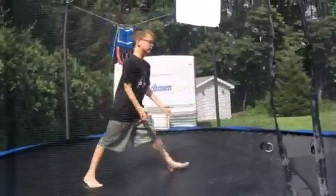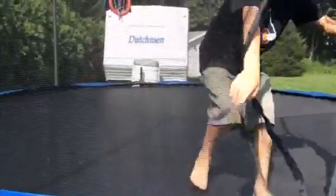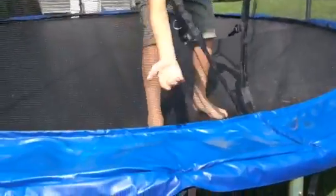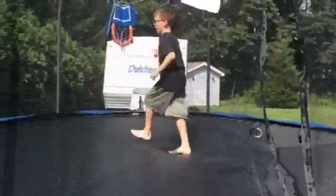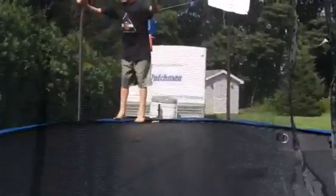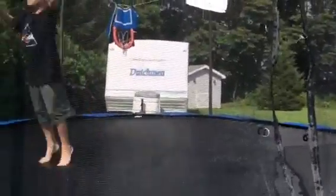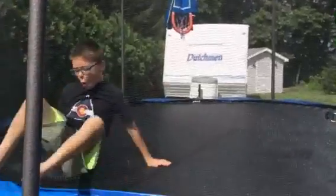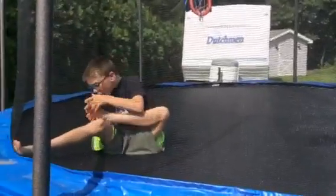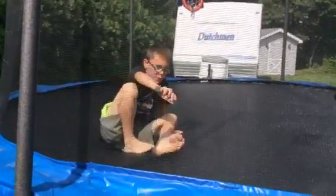What is going on guys, we are on the trampoline now. As you can see, it just rained — there's water and stuff here, so the trampoline is actually wet.